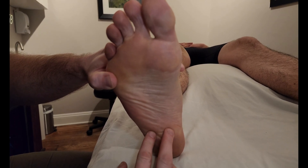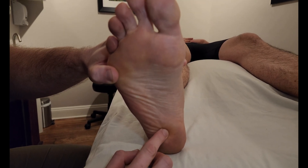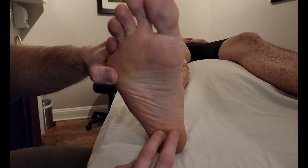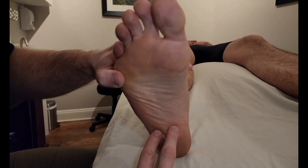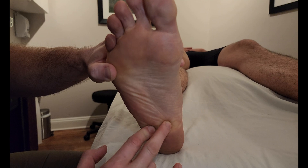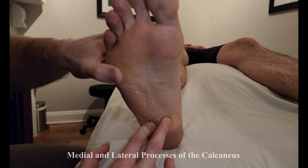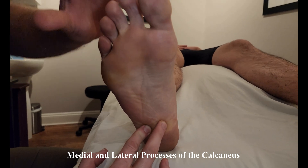Much like flexor digitorum brevis, which was inserting in the first layer off this medial process of the calcaneus, quadratus plantae is just a little bit deeper than that, and instead of just the medial process, it originates on both the medial and lateral process of the calcaneus on that plantar aspect.